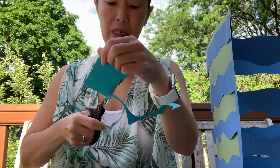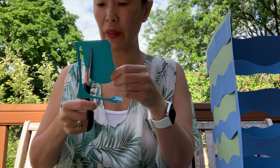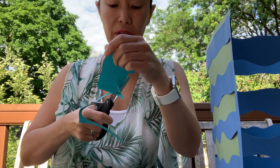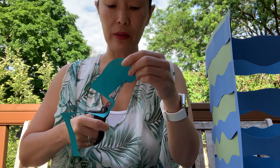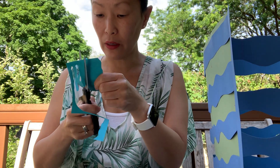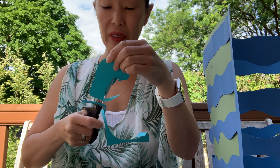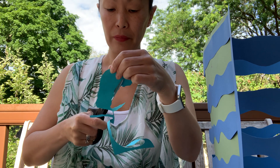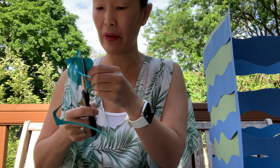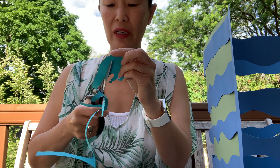And we can sing Under the Sea again. Darling, it's better down where it's wetter, take it from me. I have no clue about this song. Do you know that song? It's from The Little Mermaid, isn't it? They're trying to tell her that she should stay under the sea, because all those people up on land where it's dry, with their legs and everything — not nearly as much fun as being under the sea.